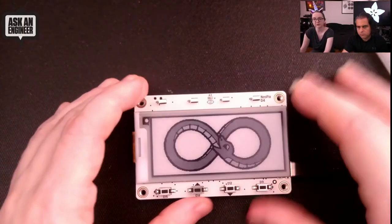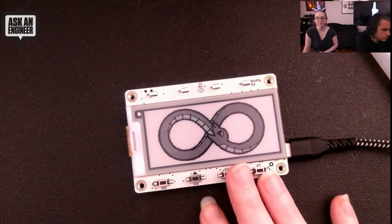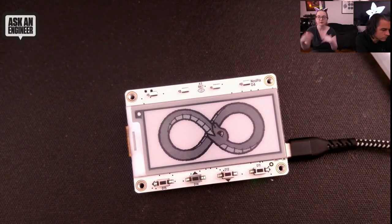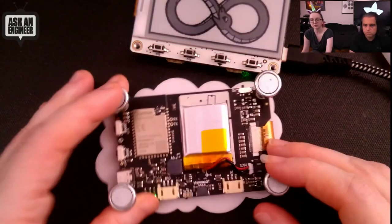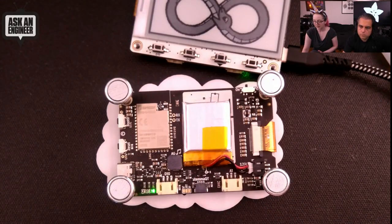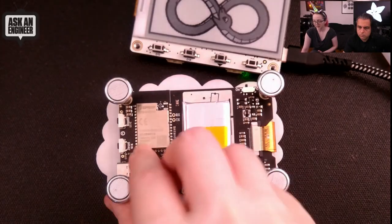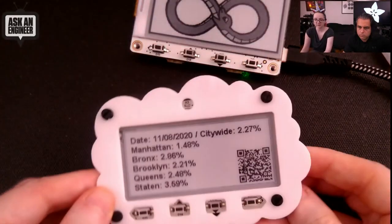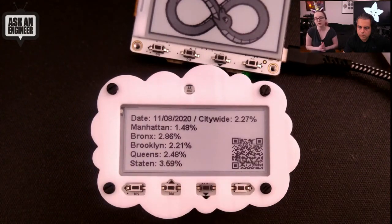We'll probably have a version with a tricolor display, but tricolor displays take a lot longer to update. What I like about this quick update is you update fast, go back to sleep, and run on a battery for a lot longer. The current draw is about 250 microamps in deep sleep. There's a little spot to tape a battery, and it recharges when you plug it in. Even without deep sleep mode, it runs just fine — it basically halts the processor.